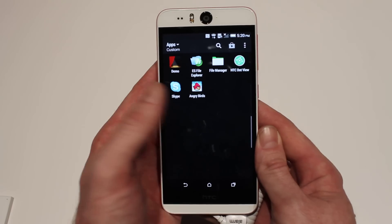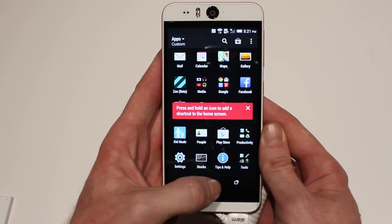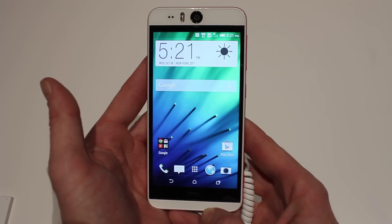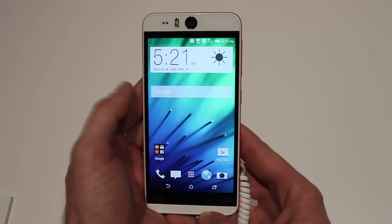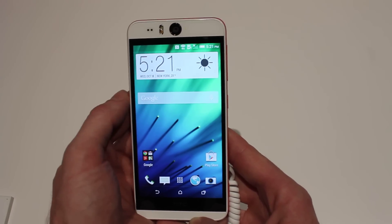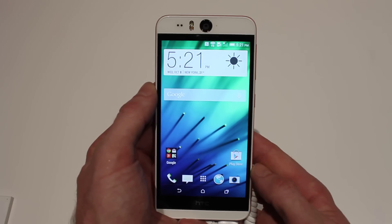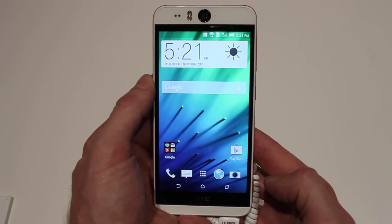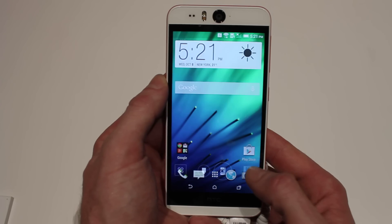The interface and everything else you find on the phone is pretty much what you'd expect from any HTC device. It's running a Snapdragon 800 clocked at 2.3 GHz. This is the 16-gigabyte version with 2 gigs of RAM. At the moment it's only on AT&T, but I imagine it will be coming to other carriers soon. The big draw for this one is the Eye Experience, so let's jump straight into that.